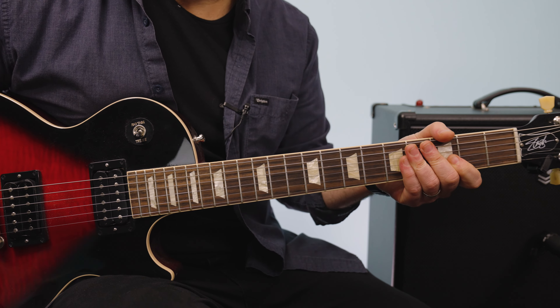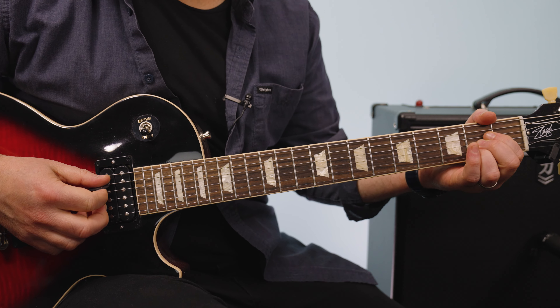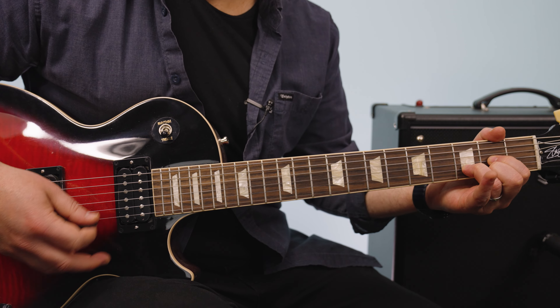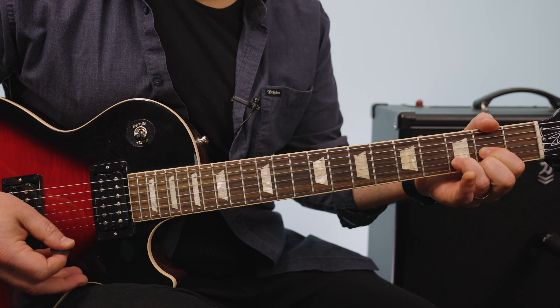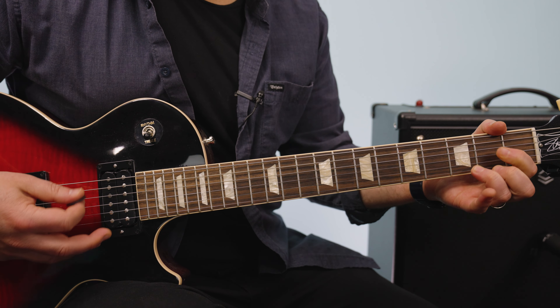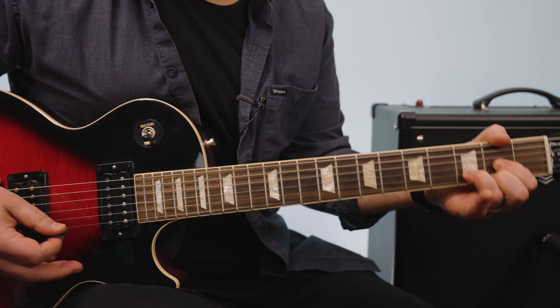The next part we will call the verse. Now the verse is A major to D, F sharp minor, back to D, A, D, F sharp minor, D.